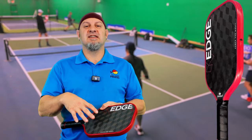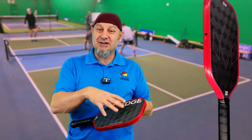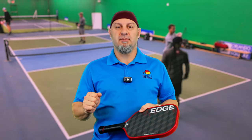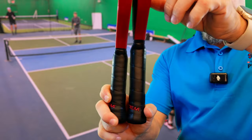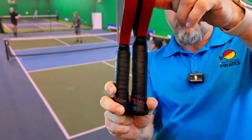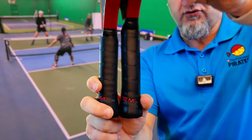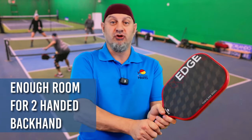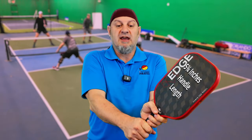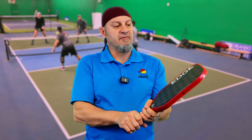What they did differently is they wanted to increase the power, so they increased the swing weight and give you a little bit more leverage with the paddle. If you look here, they've increased the handle length — it goes from a five-inch handle to a 5.75-inch handle. You can see how much more room you have in there for the grip, huge amounts of room for two hands. At 5.75 inches, you can comfortably get two hands on this paddle, not a problem — really good, easy comfort here.